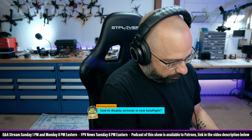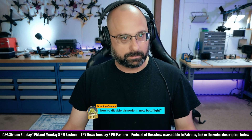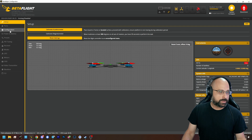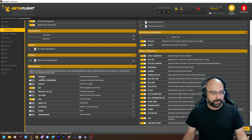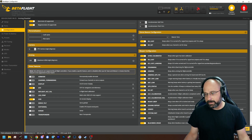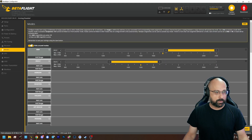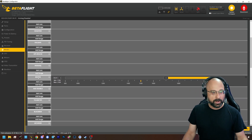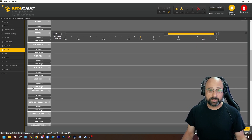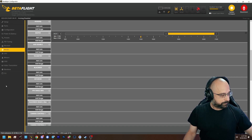Grinning Golems asks: how do you disable Air Mode in Betaflight? What you do is go to the Configuration tab and turn off Permanently Enable Air Mode. When you do that, in the Modes tab there will be an Air Mode mode — the Air Mode mode disappears if Air Mode is permanently enabled. The Air Mode mode will allow you to turn Air Mode on and off. By default, the Air Mode mode isn't enabled at all, so Air Mode is off permanently. That's how you do it.